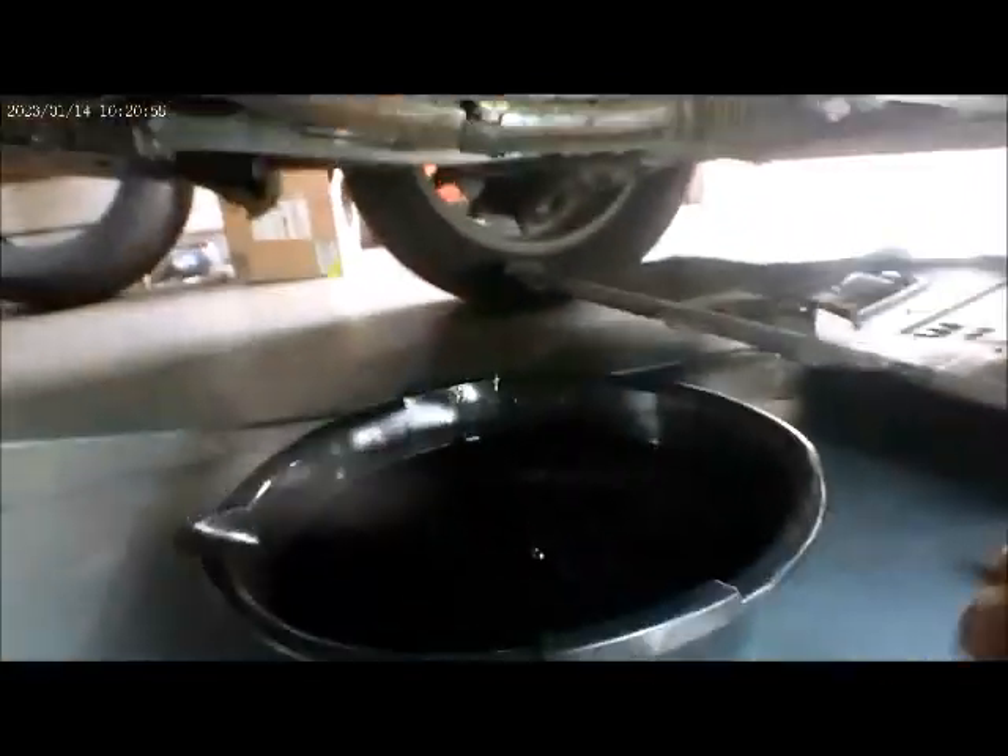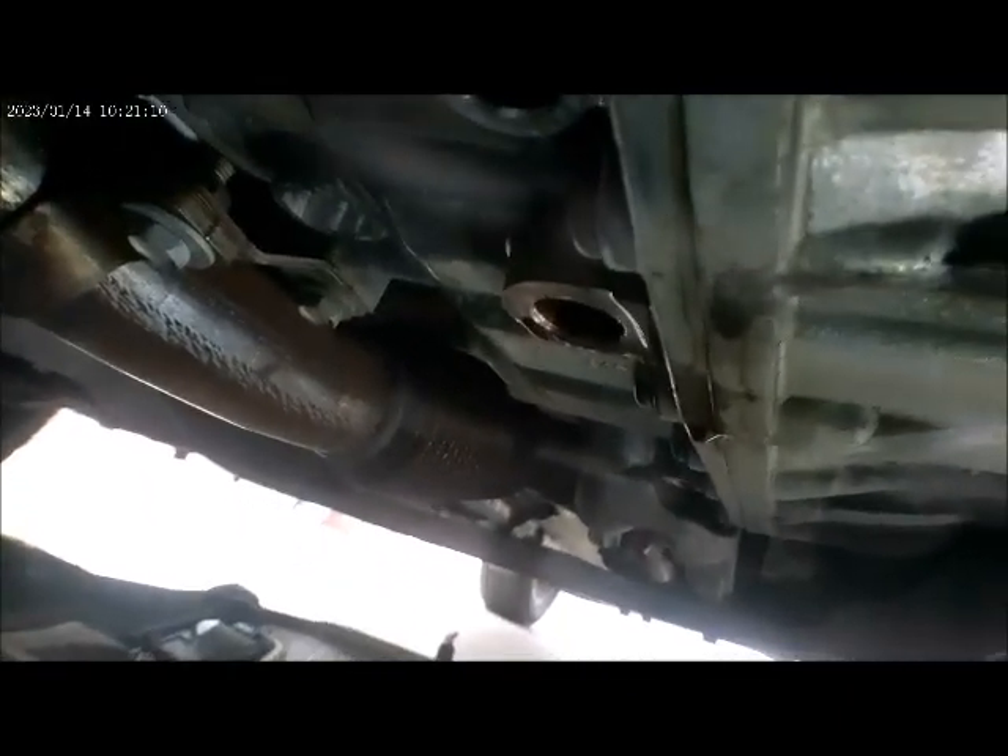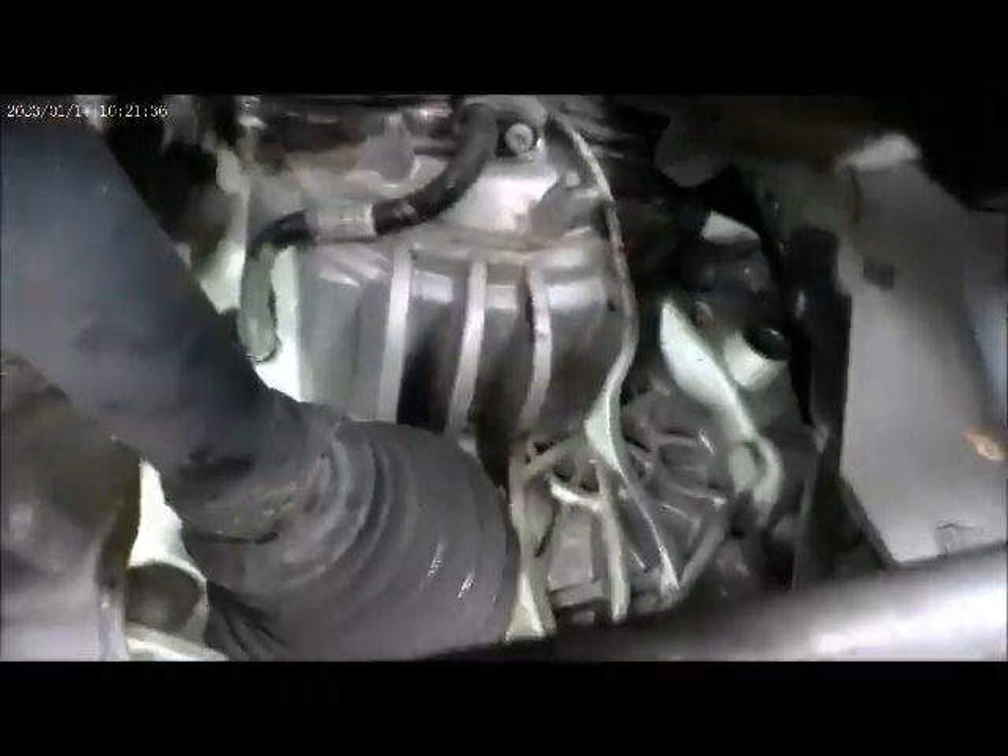The transmission fluid has already been drained right there, and the drain plug is right there. The fill plug is right behind the axle — right here, this one right here is the fill plug.